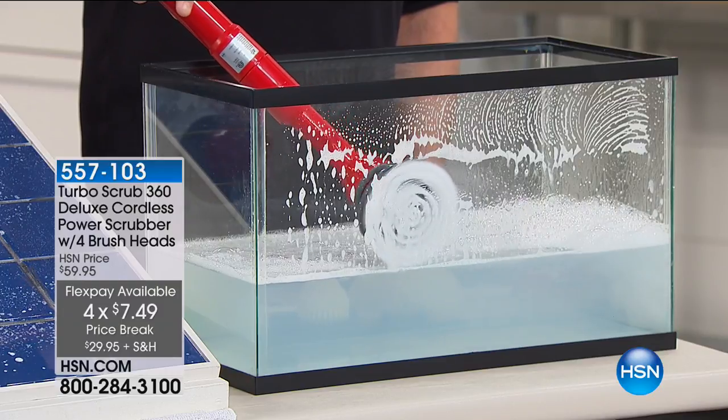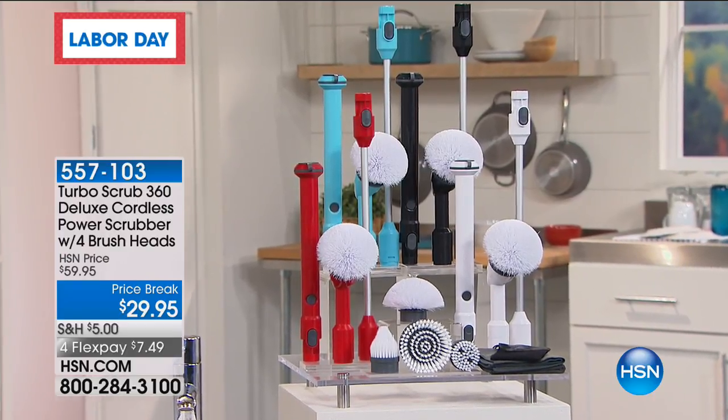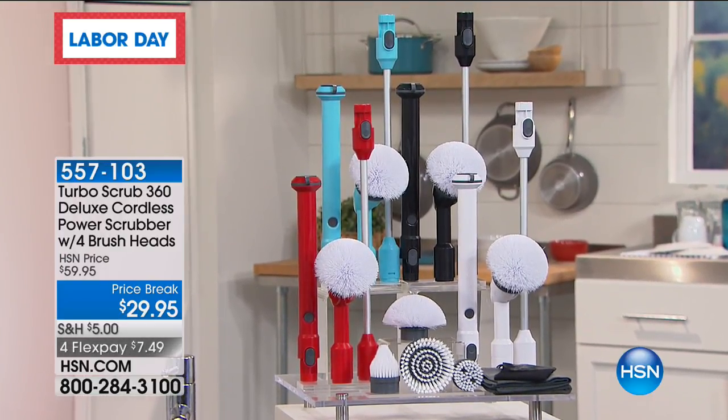$29.95. When we did it as a Today's Special, that wasn't the deluxe version. This is the new, more powerful, stronger version with four different brush heads. Everywhere around your home you're going to be able to use this. And $30 off — so you're saving as much as you're spending. It's under $7.50 to get it home.